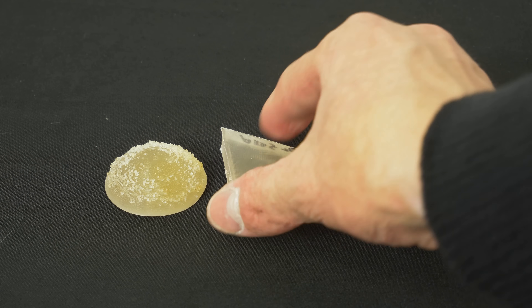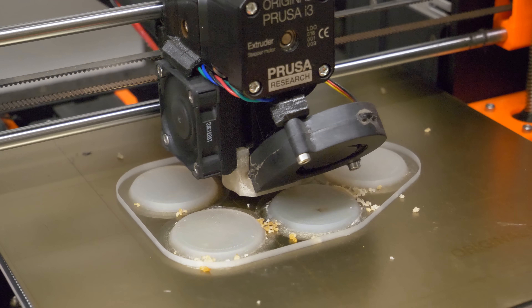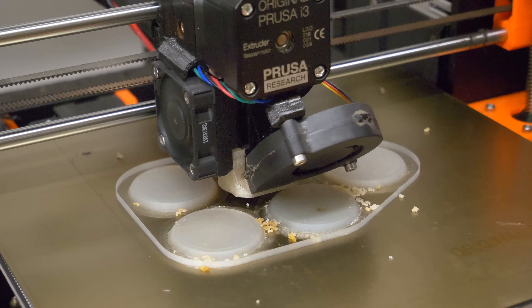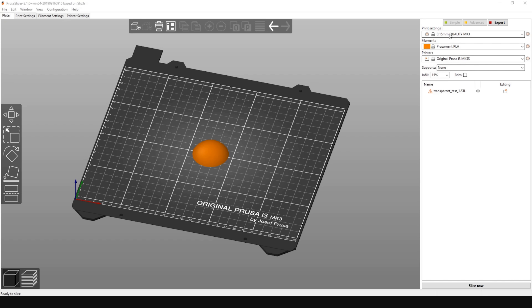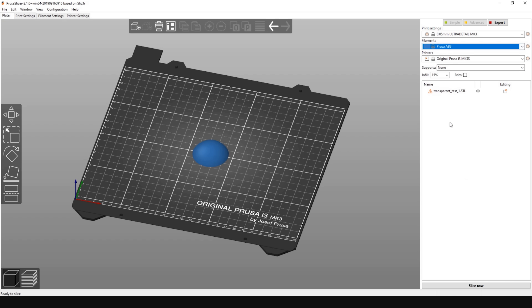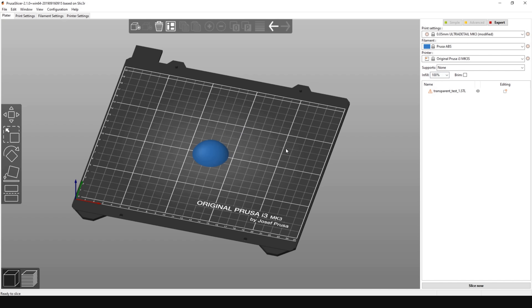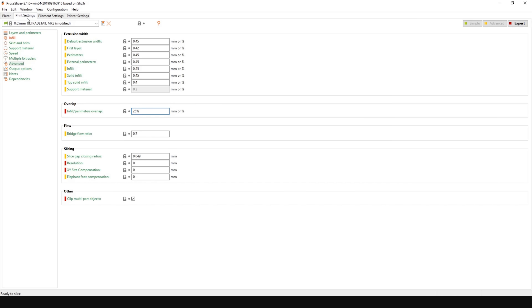First, let's start with transparent filaments for FFF 3D printers. It's true you can print nice optical lenses, for example, with the Original Prusa i3 MK3S. You need to adjust a few settings in PrusaSlicer: it's important to set the layer height to the lowest value possible and to print with 100% rectilinear infill. Then go to Print Settings > Advanced and adjust infill overlap, and finally change the extruder multiplier value in filament settings.